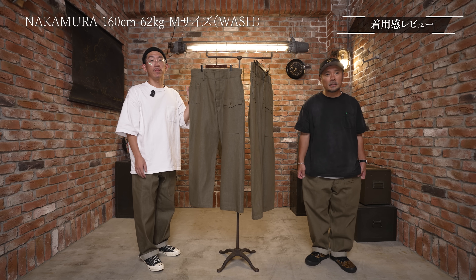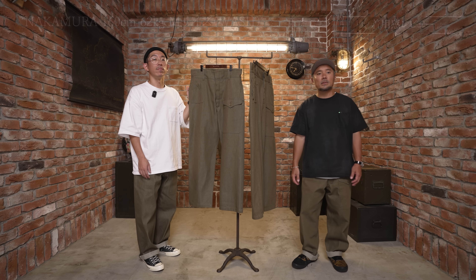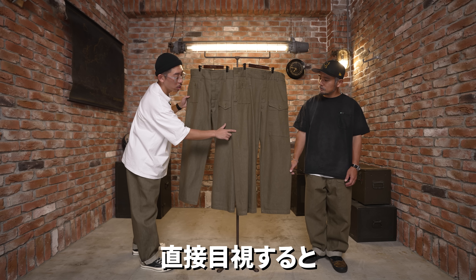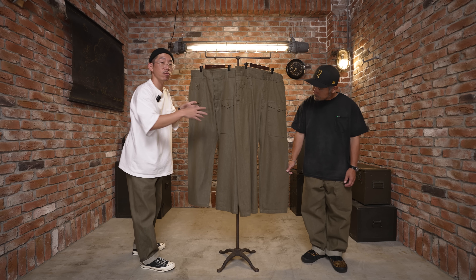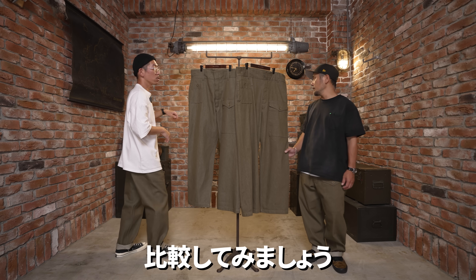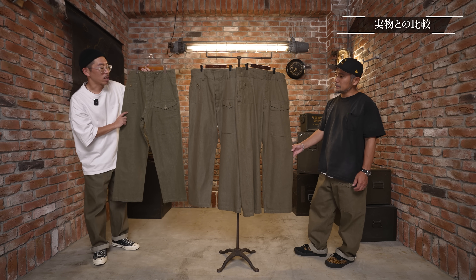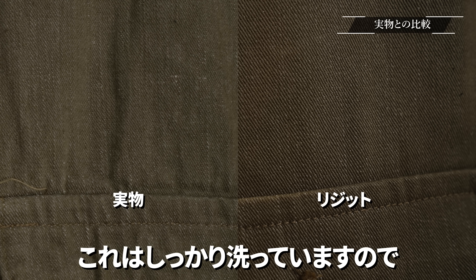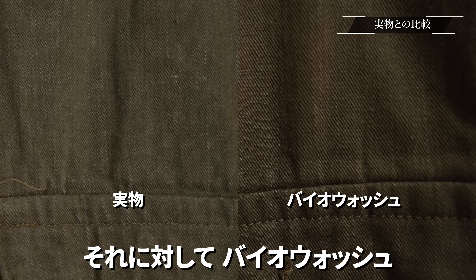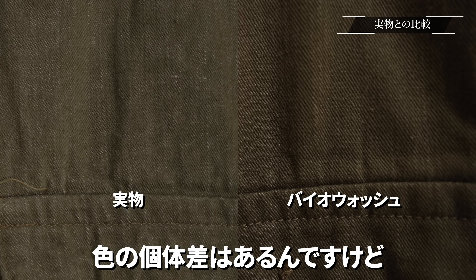バイオウォッシュは1回洗いをかけている分だけシルエットとしては大きく見えがちですけど、それをあえてストリートっぽく履くならサイズを上げてこちらの加工のものを選ぶのも手かなと思います。直接目視すると洗いがかかった方が生地が詰まる分、見え方が変わってきますね。ヴィンテージと比較してみましょう。これが当時のオリジナルのヴィンテージです。バイオウォッシュは結構近づいたんじゃないですか。もちろんデニムなんで色の個体差はありますが、履き込んだ感じのバイオウォッシュもなかなかいいんじゃないかなと思います。